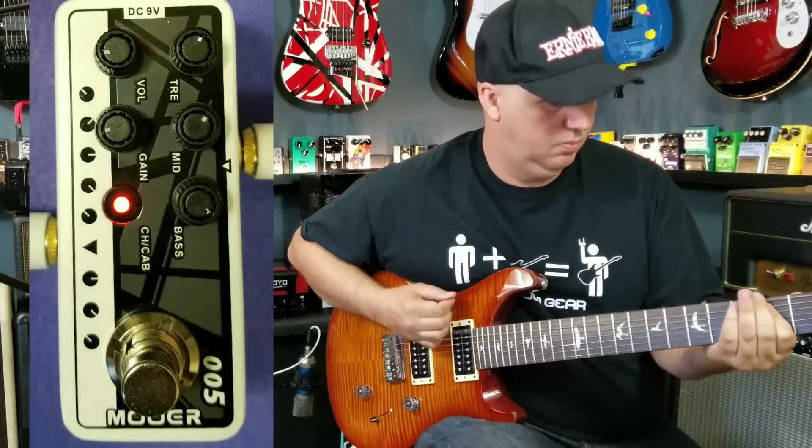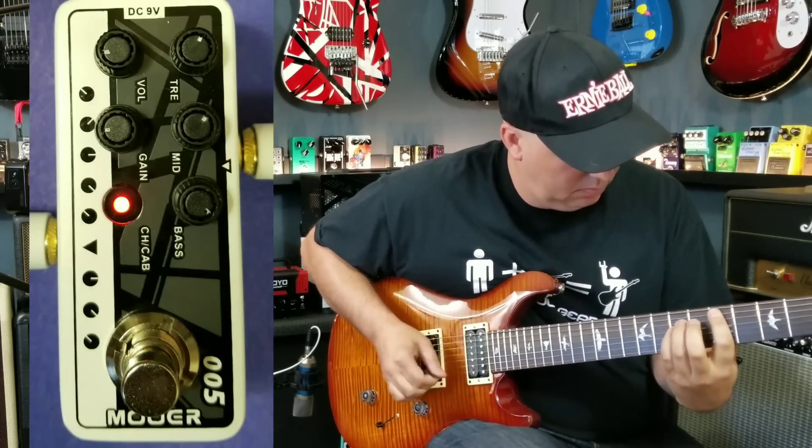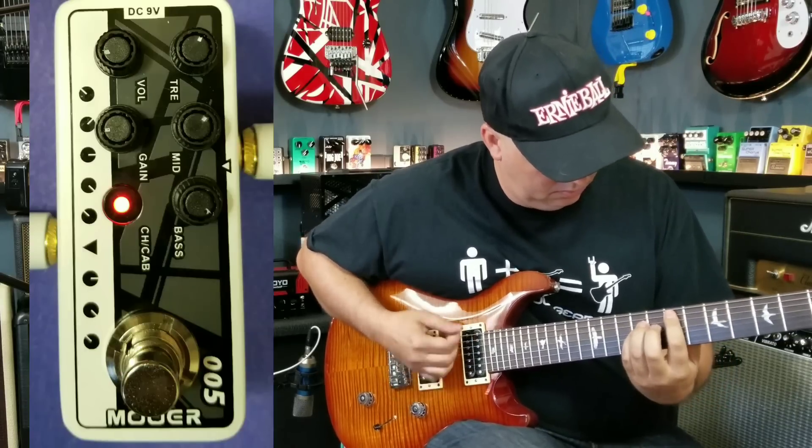Today we're checking out the Mohr 5053 preamp pedal. Mohr asked if we would be interested to check out all 10 of their new preamp pedals, and I said that seemed a bit much. So I asked you guys on Instagram and Facebook which ones you'd pick, and you picked four. I picked one, and we'll be doing all five in a series starting with this one — the 5053, which is a homage to the 5150 or the 6505 amps. It's definitely marking that sound.